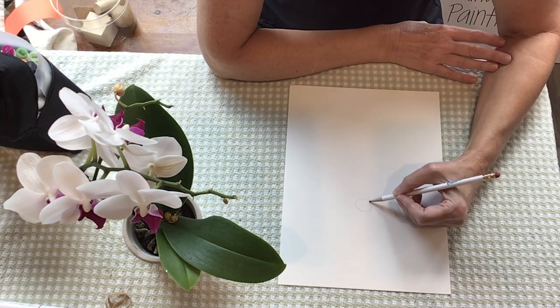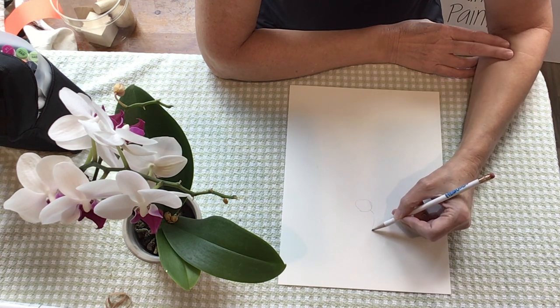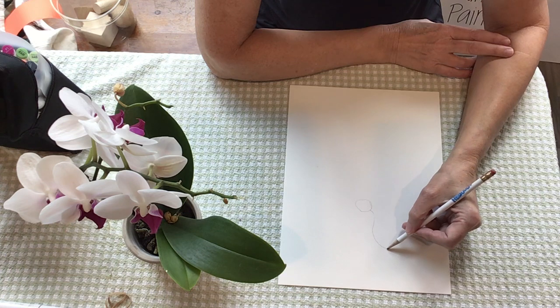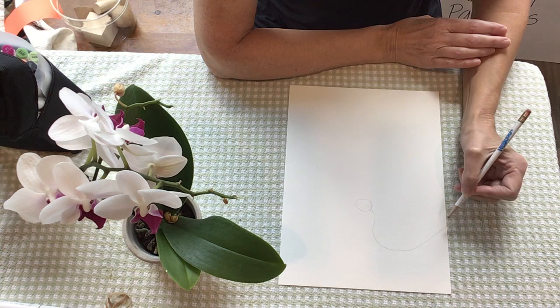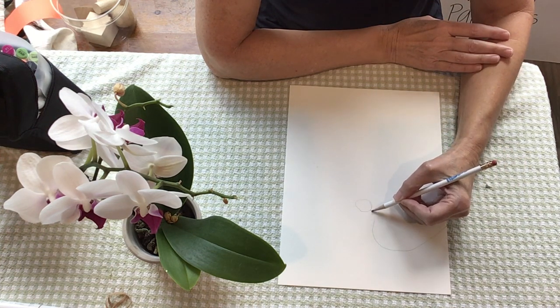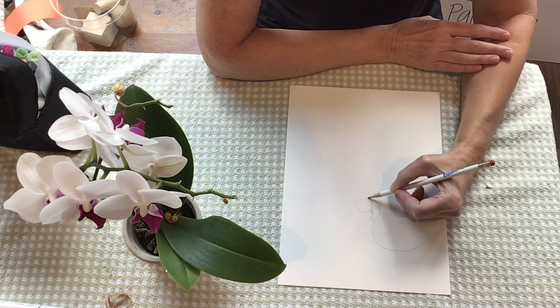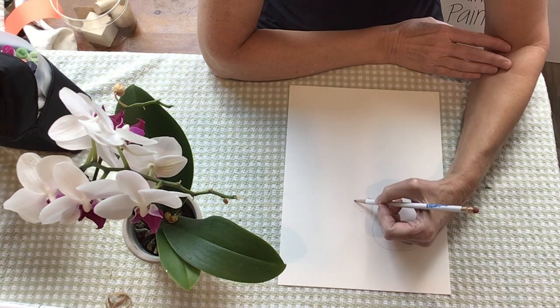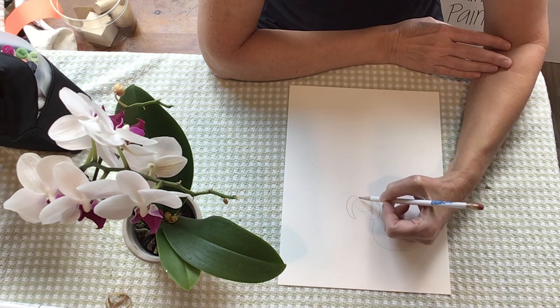I'm going to start with the middle of my flower, and this petal is going to go way out — like I'm a hummingbird coming in close, close, close up. I'm going to draw one side of my petal, and then there's a purple petal that kind of comes in front of this one. I wish you were sitting right next to me. And another purple petal that comes on the other side. This flower is called an orchid.